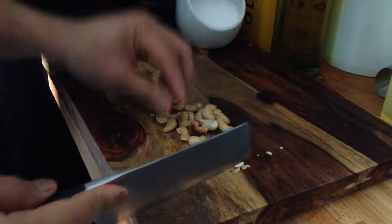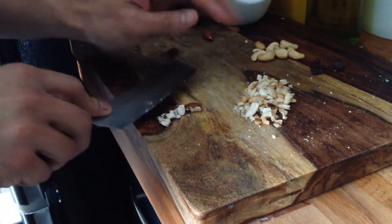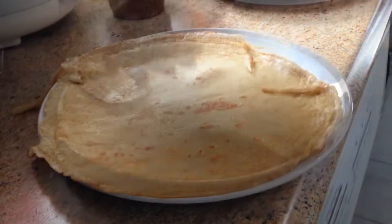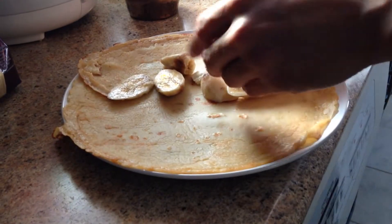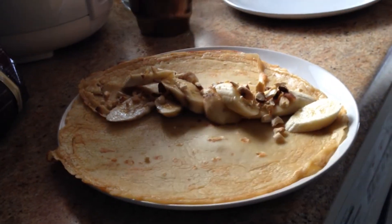Chop some cashews and some almonds. Slice some bananas. Plate your crepe, and layer your bananas, then lay your cashews and your almonds.